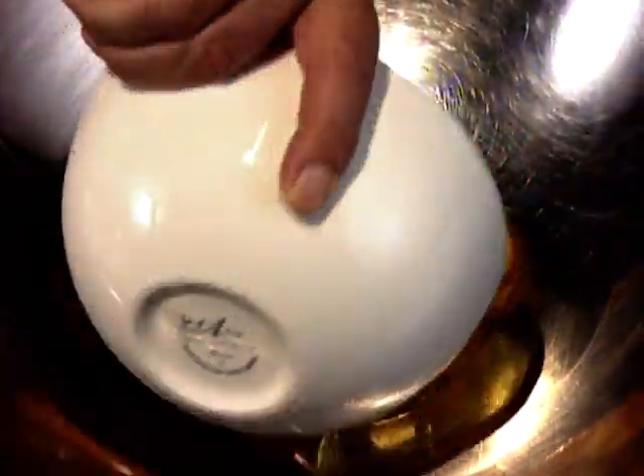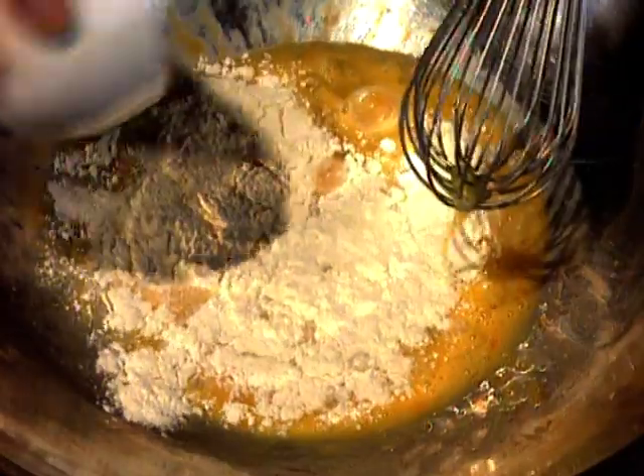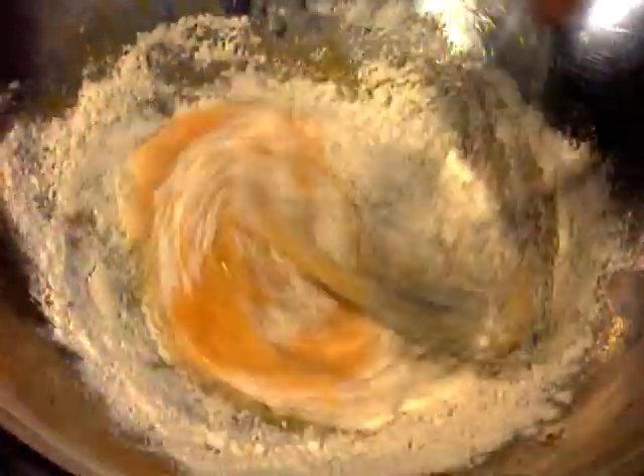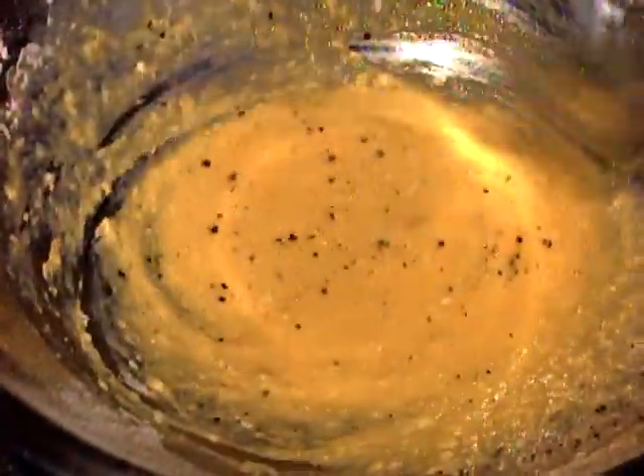I start with the basis of a batter. Into a large bowl go four large eggs and they whisk lightly before I put in two tablespoons of self-raising flour, and that's beaten in just gently. A little salt and a generous grinding of black pepper. It's whisked and set aside.